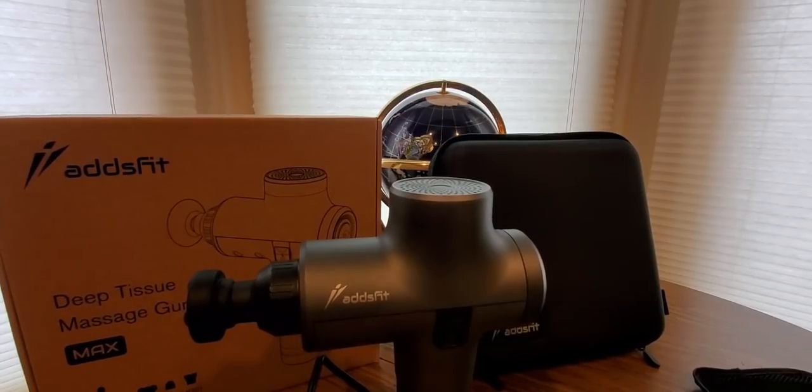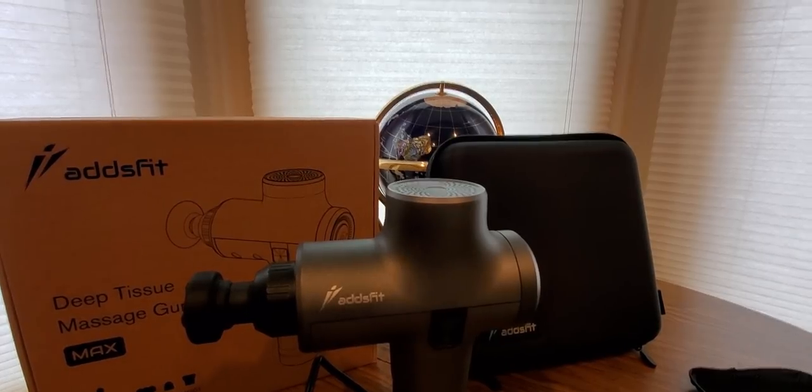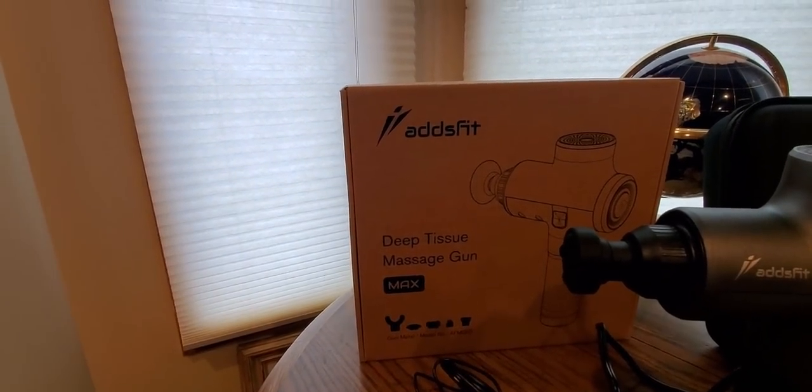Alright YouTubers, we've got a special Amazon unboxing to do. I already unboxed it because I never had one of these before and I wanted to do it right. This is coming from Ads Fit. Hope everyone had a good day so far and everybody is staying safe. This is a deep tissue massage gun and it comes with some nice little bonus components.